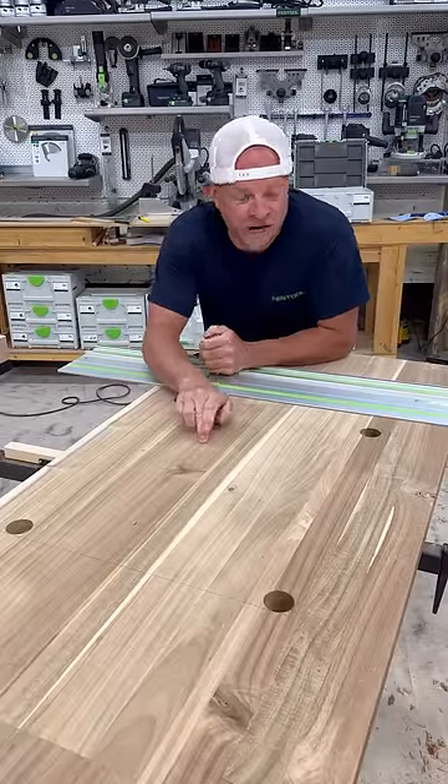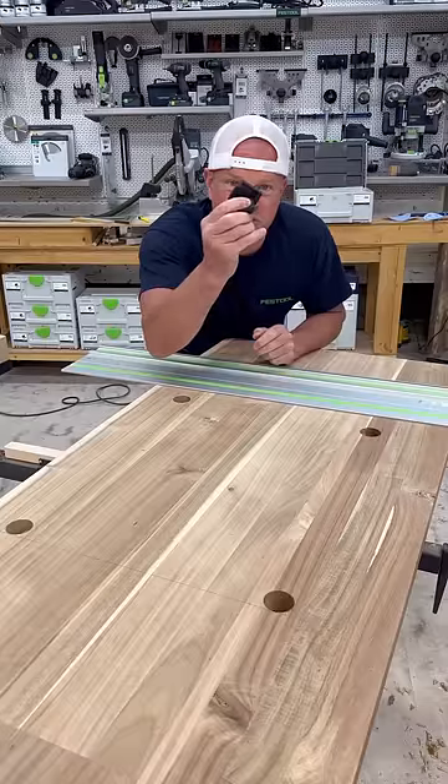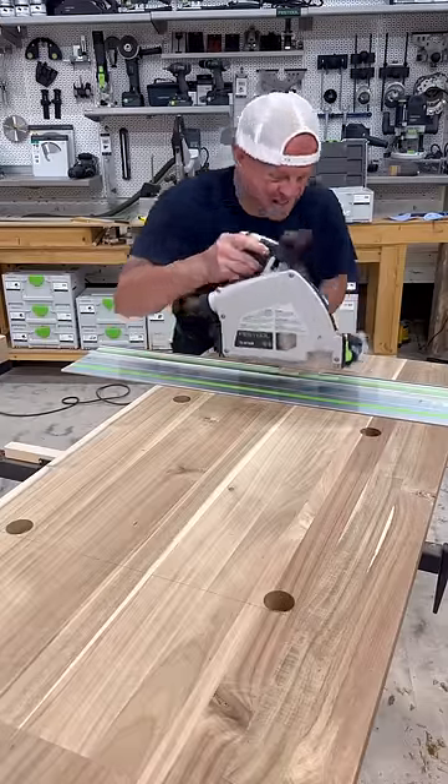I have to cut out a spot for a sink in this countertop, so I'm going to use a track with a special stopper, the new TS-60, and two clamps.